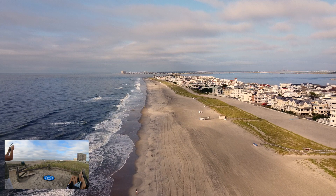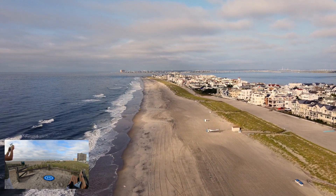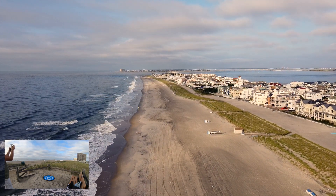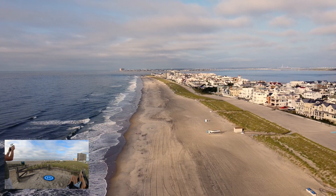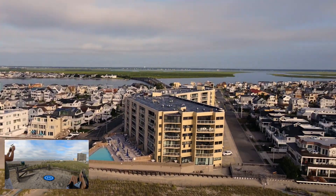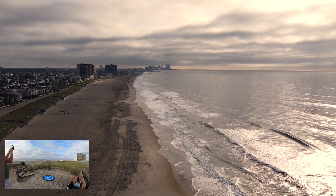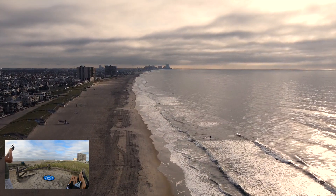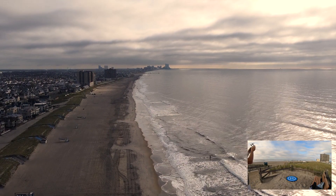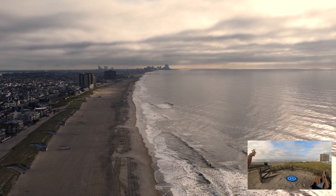The signal is breaking up badly with digital artifacting. It's going to do a return to home on us soon — it's returning home. We've got over 5,500 feet, but she's returning home.